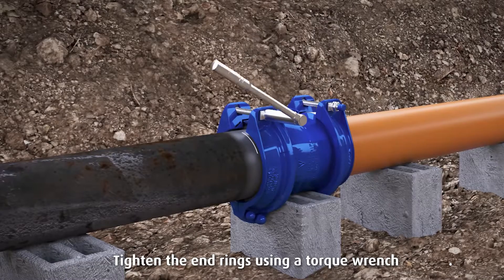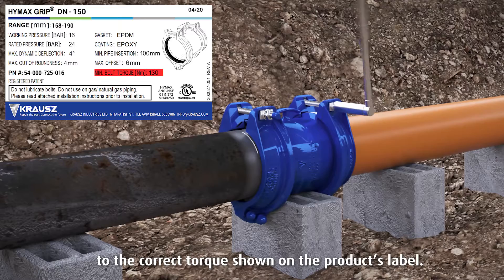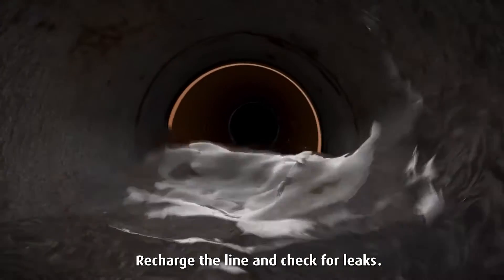Tighten the end rings using a torque wrench to the torque shown on the product's label. Use of a torque wrench is required to assure proper sealing. Recharge the line and check for leaks.